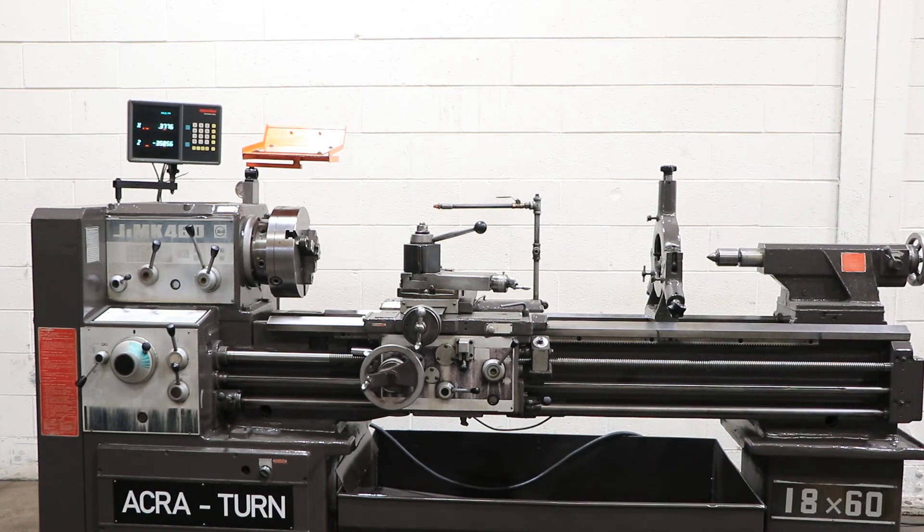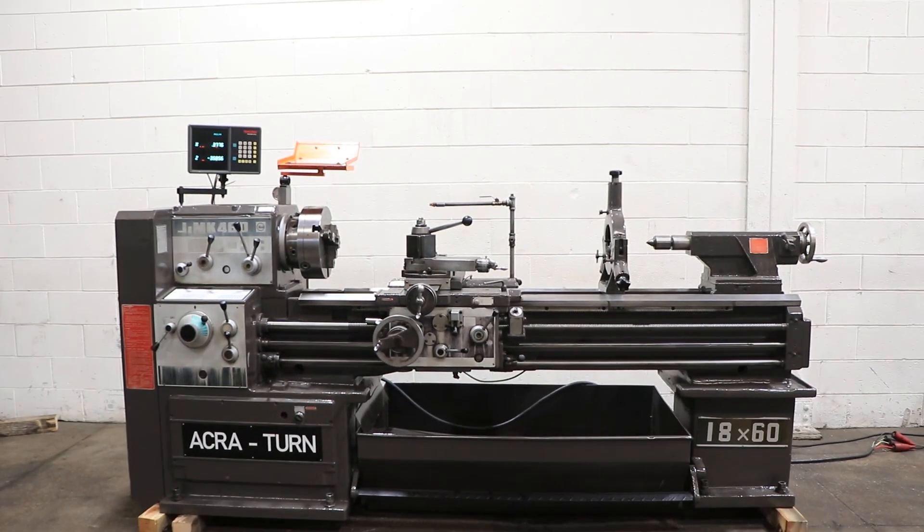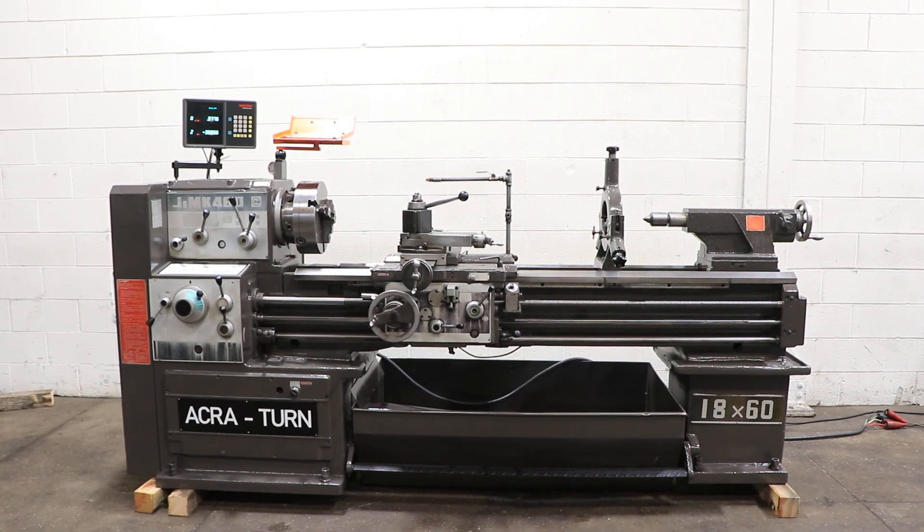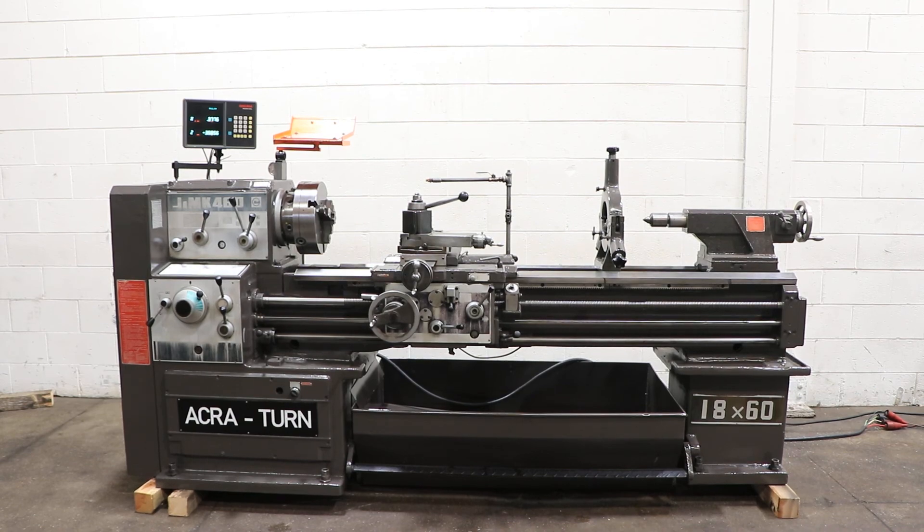And again, the foot brake. So you've seen some different speeds, you've seen the feed, you've seen the thread, tailstock move, and DRO work. Thanks for watching our video.